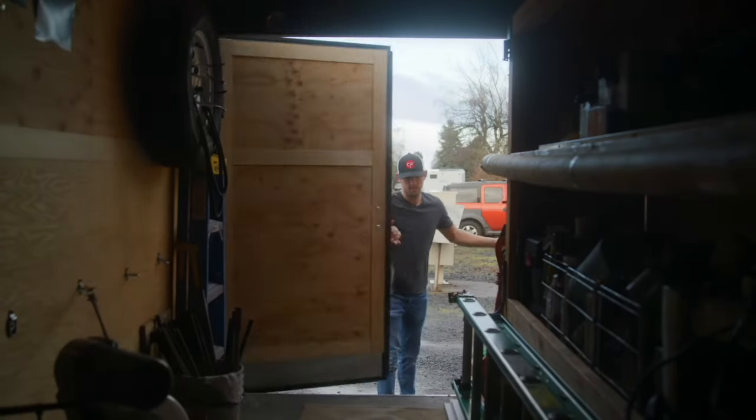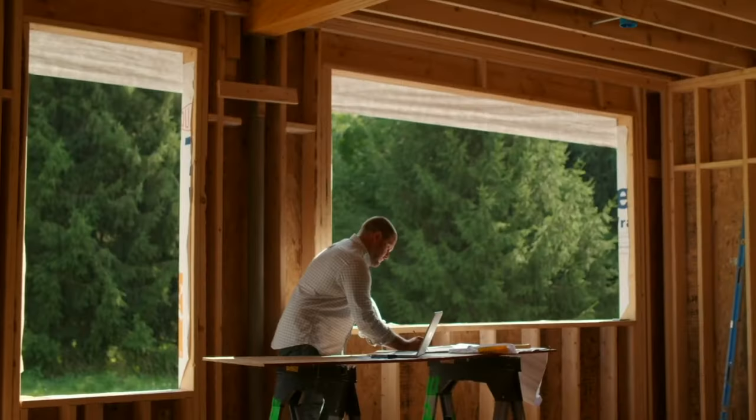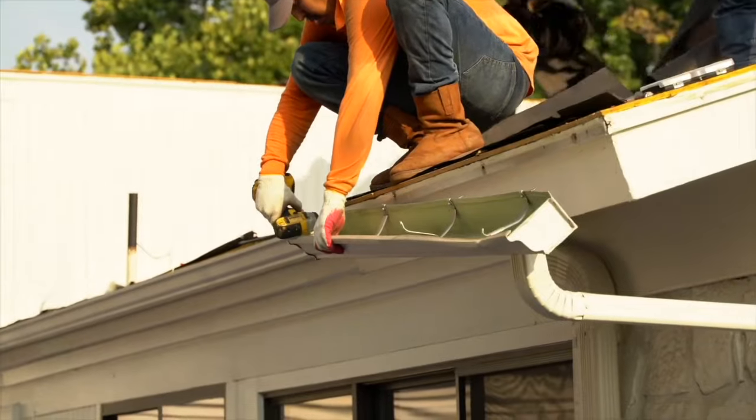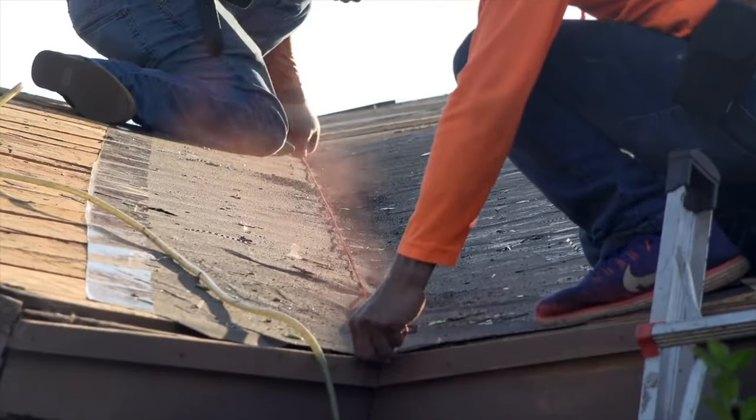I'm Matt, and I've helped tens of thousands of people build a rewarding career as independent property insurance adjusters. How It's Built shows you exactly how construction components like roofing and siding are torn off and installed so that you can better negotiate with contractors, speak more intelligently with insureds, and write better estimates on claims that stay closed.